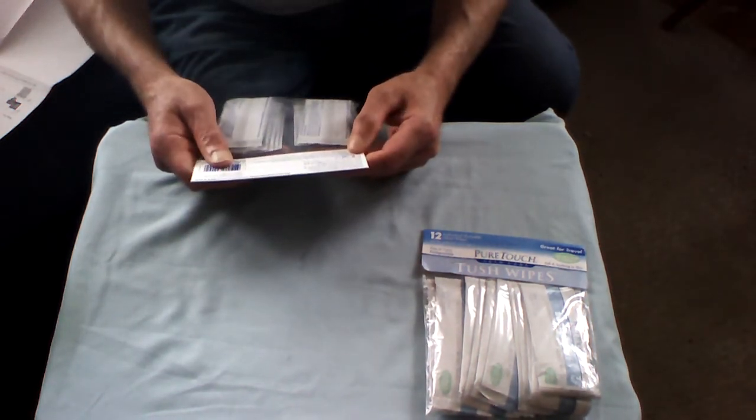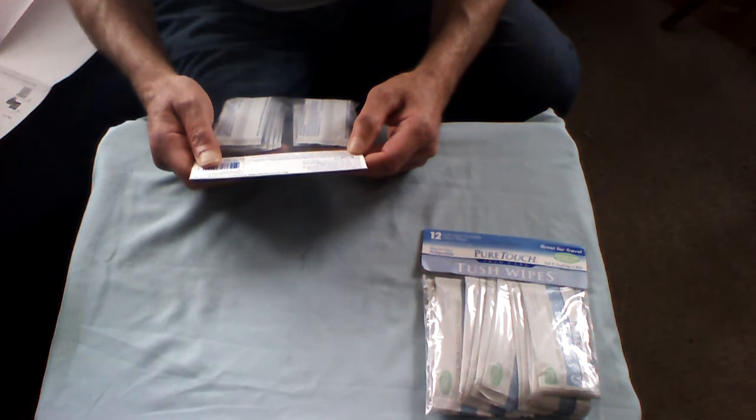Pure Touch tush wipes are a good complement and alternative to dry toilet tissue for the entire family. Use at home, at work, when you travel, or anywhere you go. Each tush wipe contains natural moisturizers to leave you feeling fresh and clean. Use only one or two wipes per flush.